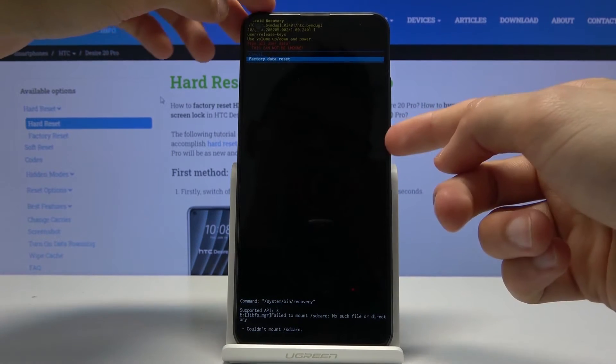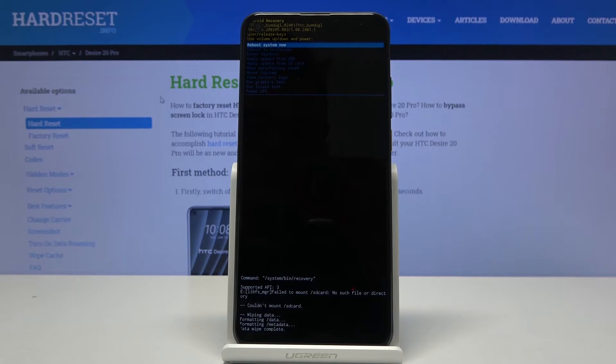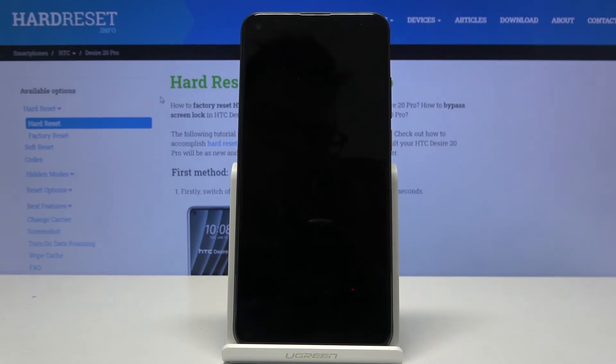Assuming you have done that or you don't want to, press the power key and simply wait for it to finish. As you can see, 'Data Wipe Complete' and 'Reboot System Now' will be selected by default. Press the power key once more and this will continue the process in the background. Once it's finished, you should be greeted with the Android setup screen.